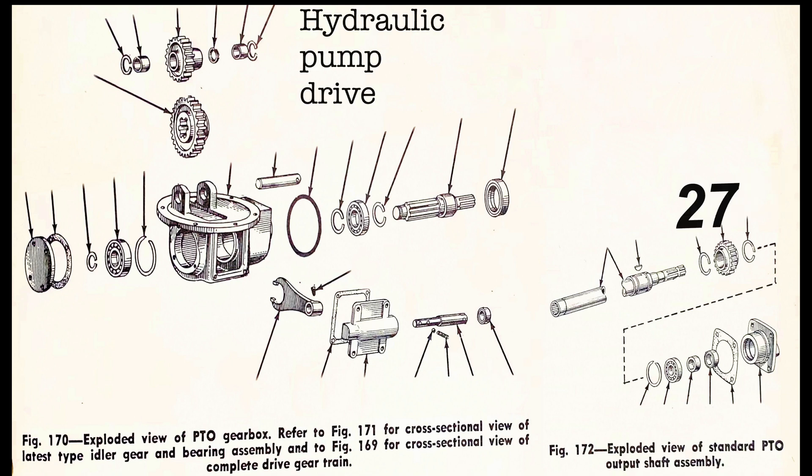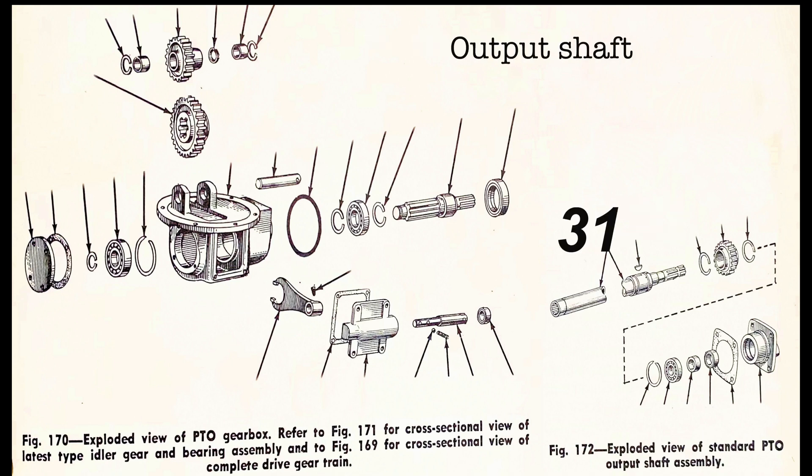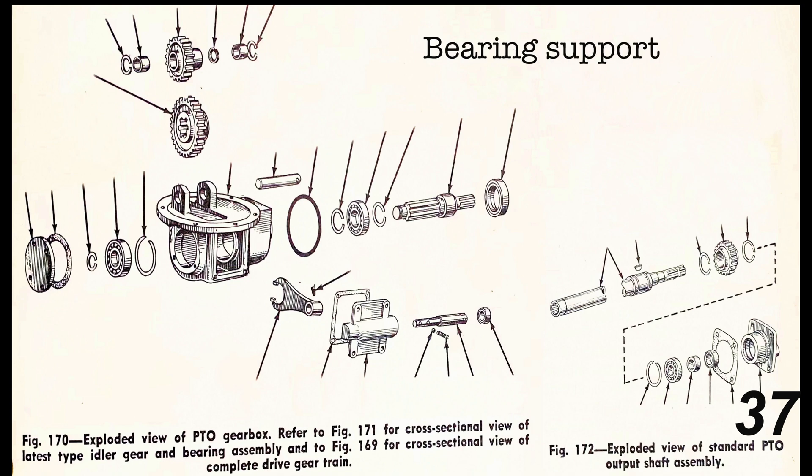Number twenty-five is the detent ball. Number twenty-six is the detent spring. Number twenty-seven is the snap ring. Number twenty-eight is the hydraulic pump drive. Number twenty-nine is the snap ring. Number thirty is the Woodruff key. Number thirty-one is the output shaft. Number thirty-two is the snap ring. Number thirty-three is the bearing. Number thirty-four is the sleeve. Number thirty-five is the oil seal. Number thirty-six is the gasket. Number thirty-seven is the bearing support.